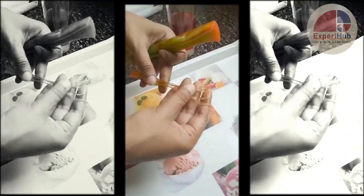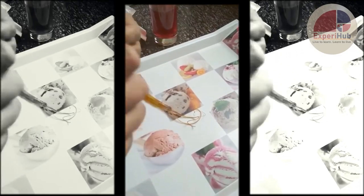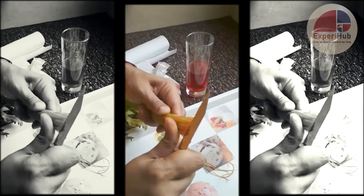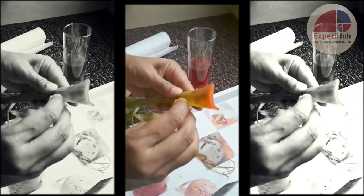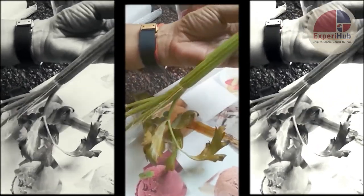These are the xylem vessels which carry water. Let me show you one more — you can even see the xylem present here. Let me cut one more portion and open it wide apart so you can see how the red vessels are traveling up.